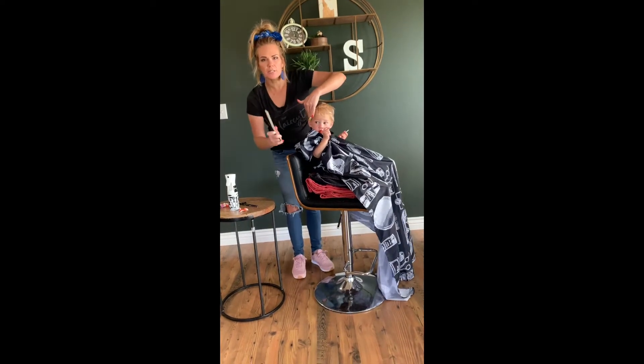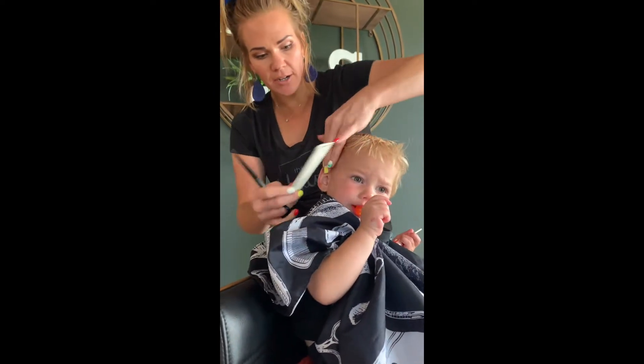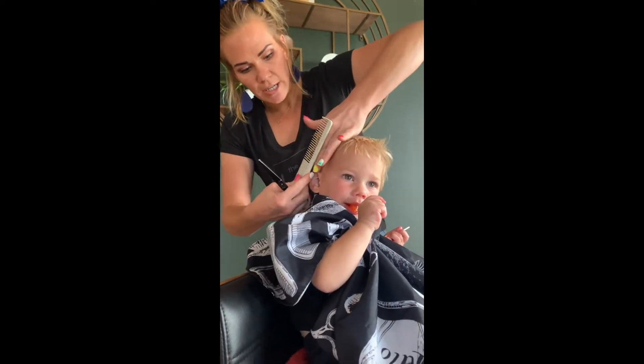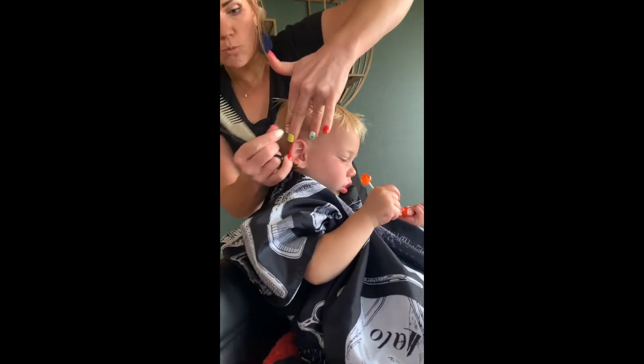Hurley, can you come closer so they can see? I'm actually going to diagonal my fingers so it keeps it long up here but brings it closer. So instead of cutting it straight out, I'm going to diagonal. So you can see that I'm going to be taking more off at the edges.